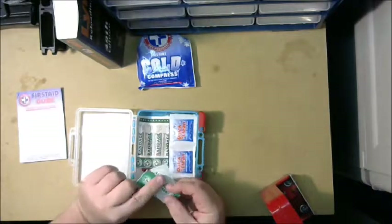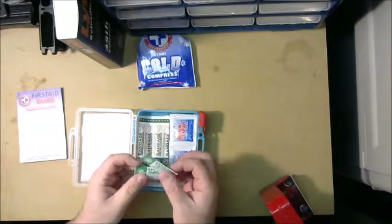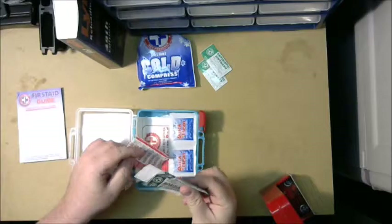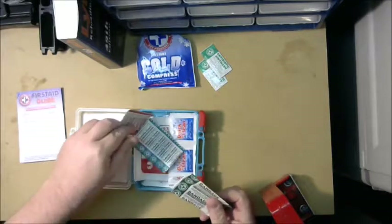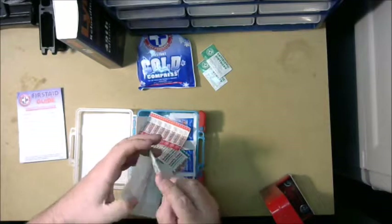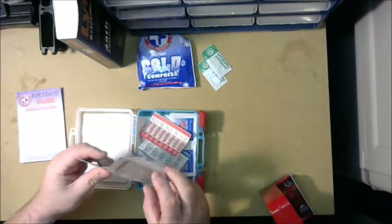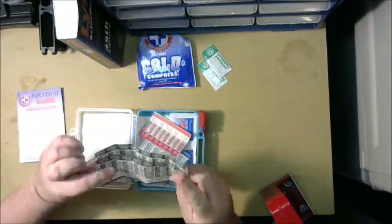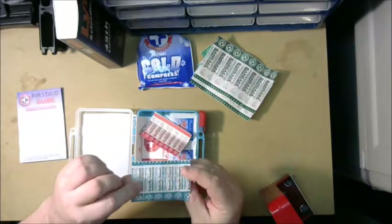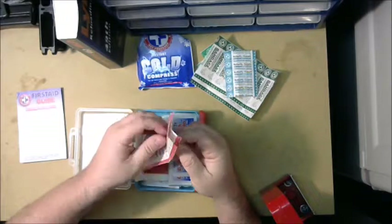It has two little packs of antibiotic ointment. We've got band-aids in at least two sizes. There are supposed to be about 20 of the standard band-aids — it does indeed look like about 15 of those — and about five of these little butterfly closures.